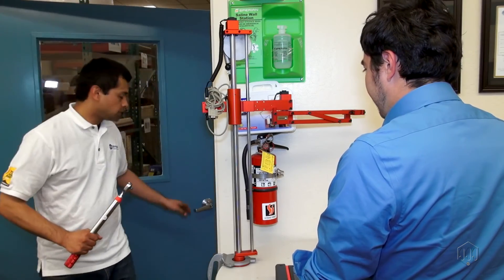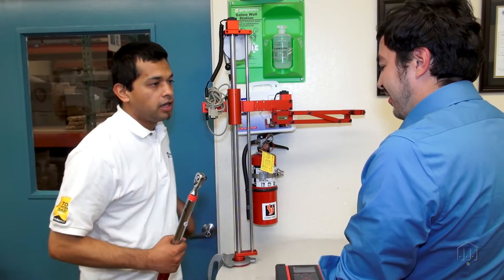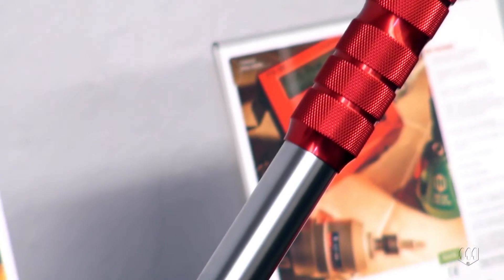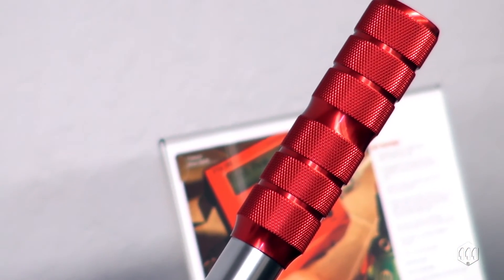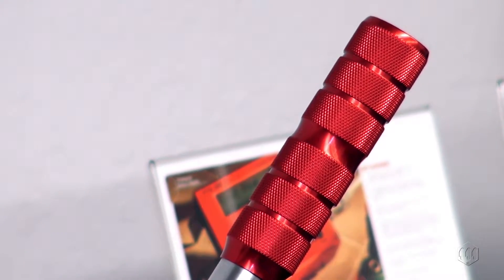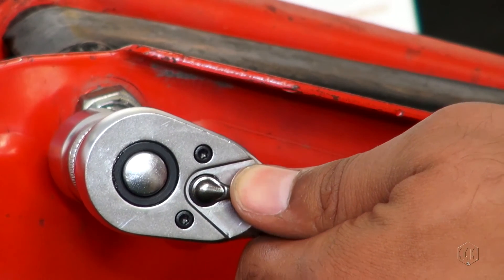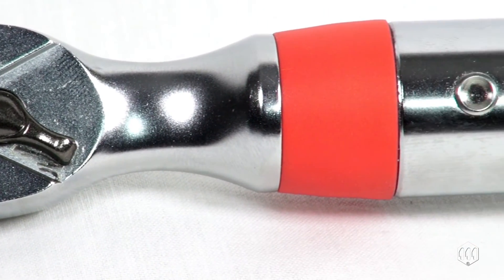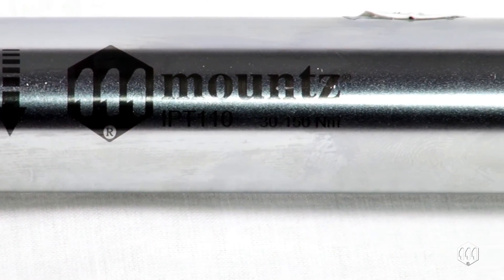For best accuracy, make sure to grip the middle part of the handle. If the torque specification changes, the wrench is flexible enough that the new setting can be made using a torque analyzer. The IPT wrench features a lightly narrowed non-slip grip, as well as a bi-directional ratchet head.